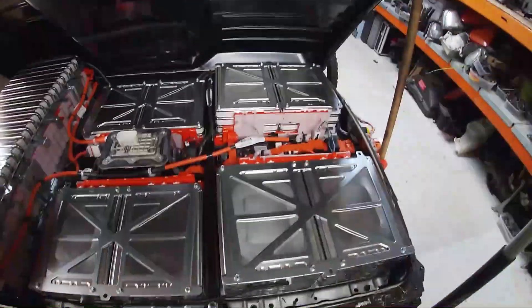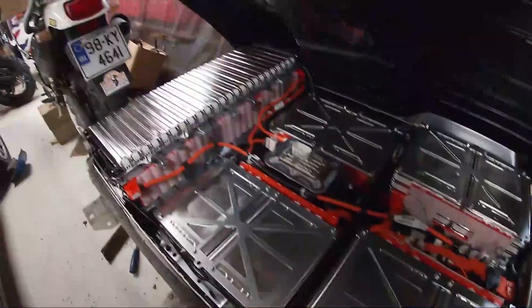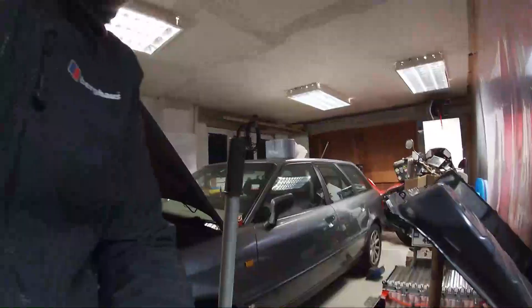I'm actually going to leave it for today — I'm not going to disconnect all this stuff now. I'll put the top back down and go at it when I'm not pressed for time, so I can start clearing an area properly.